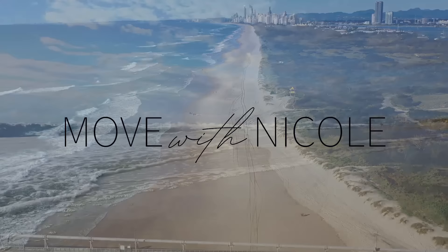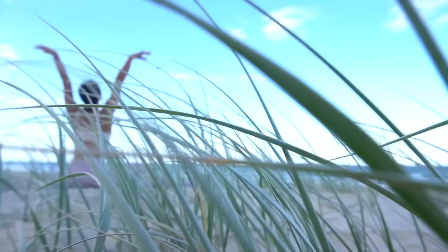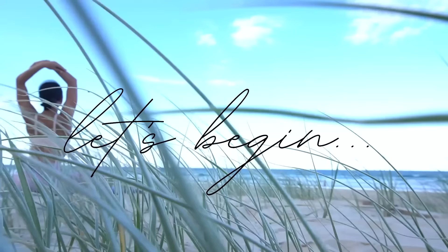Welcome back to Move with Nicole. Today's class is a stretch routine that you could do on its own or as a cool down after one of my other workouts. So when you're ready to get started, roll out your mat and let's begin.